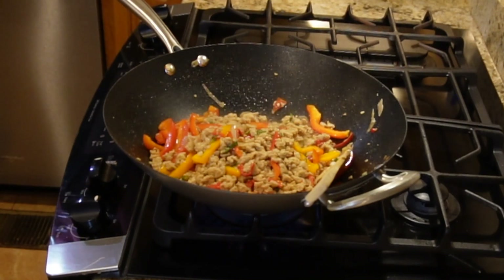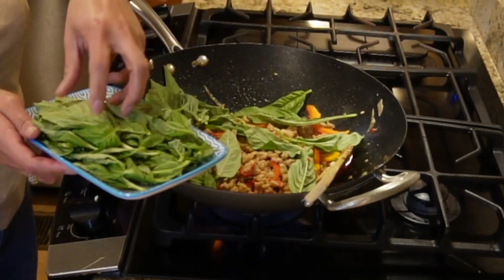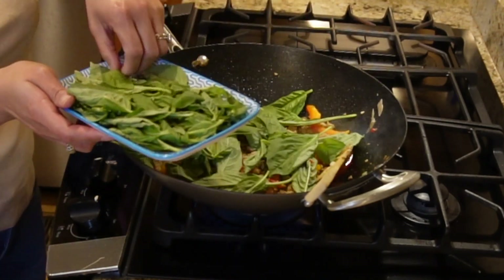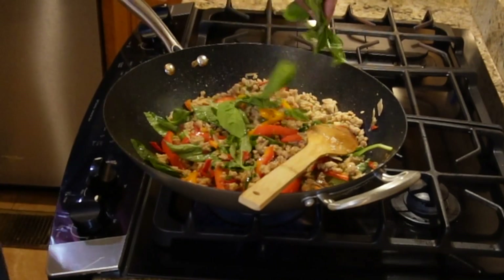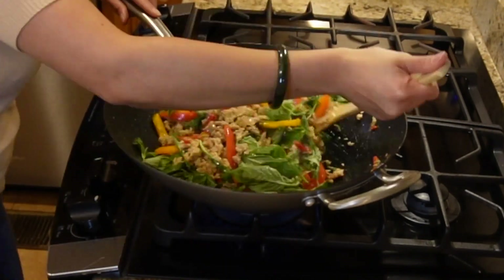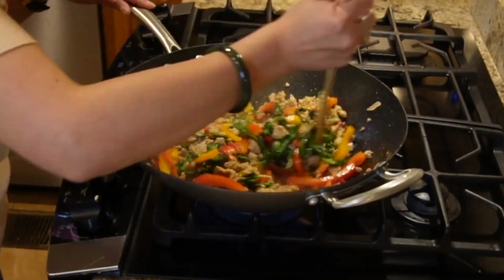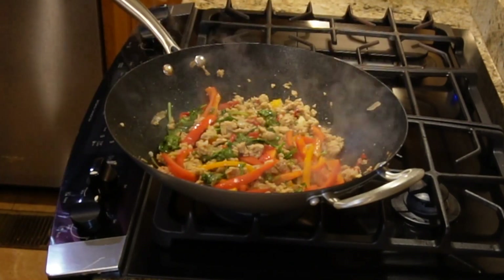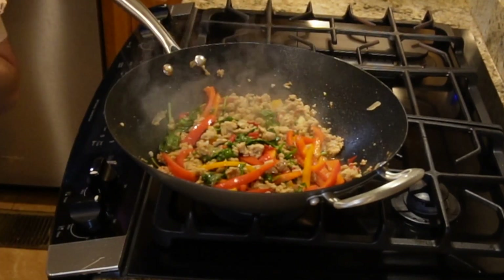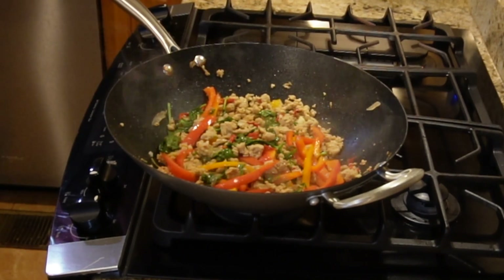Then add our fresh basil — this is just very easy and quick to make. After mixing in the fresh basil, we're going to taste it before we turn off the stove, to make sure the salt and seasoning are good enough.